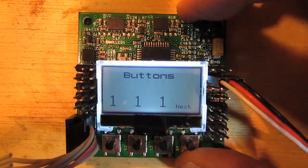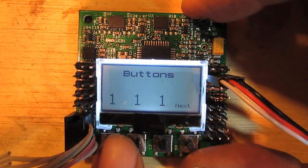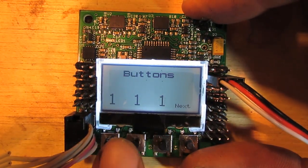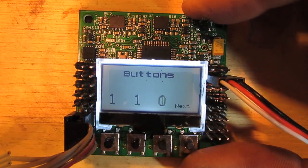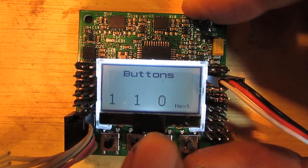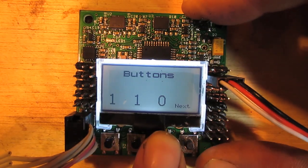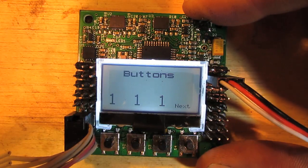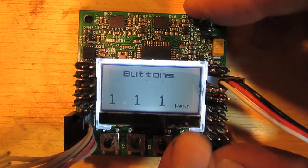First test is the buttons test. To make this work you need to activate the internal pull-ups on the MCU, because they're actually floating output. And then when you press them, they get pulled to ground. You can just Google that in the Arduino reference and I'll show you that in the code explanation.